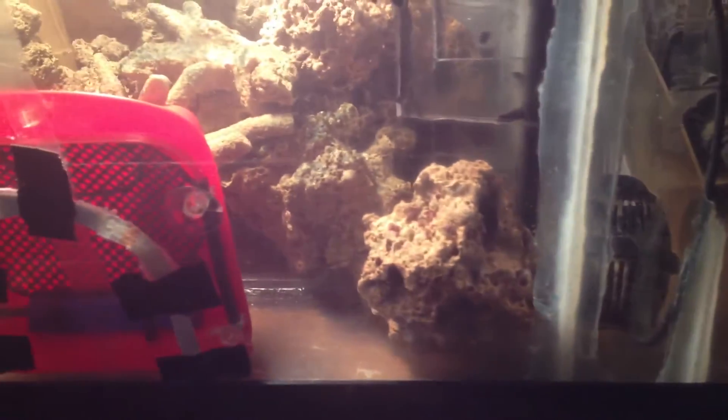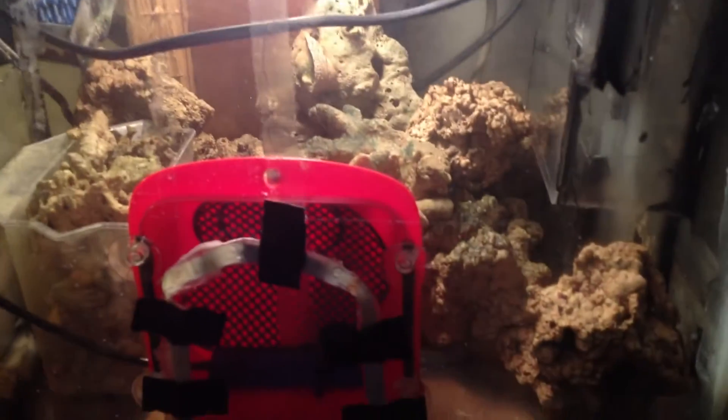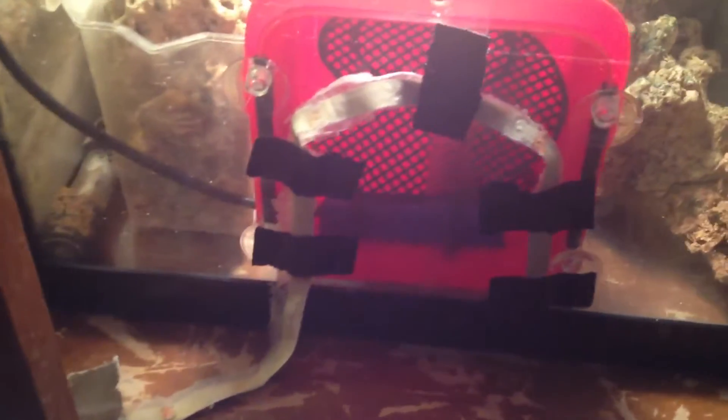Hey, what's up YouTube. A little bit of time after I cleaned my sump. Got everything back in here, no water yet. So let me show you how this algae scrubber will work.